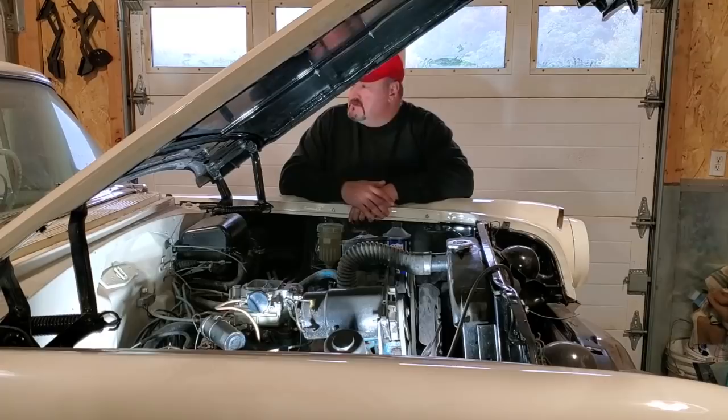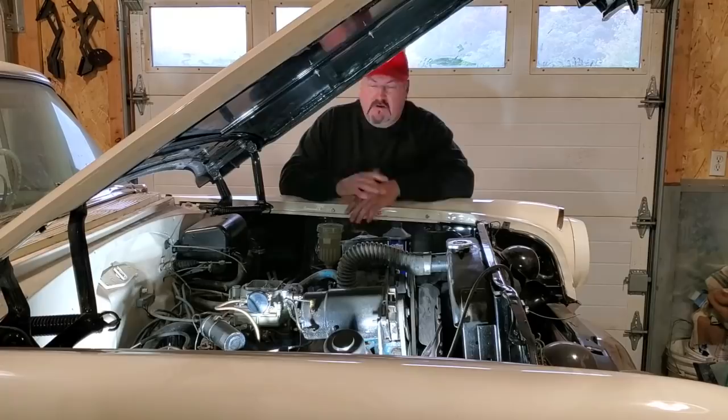Hey, Fitzy here, back out of the game with another one. I'm here in a week now working on this '56 Pontiac, trying to get the brakes straightened away on it, get some wiring straightened away on it, the handbrake straightened away on it — it's a bunch of little things that have to be done on it.